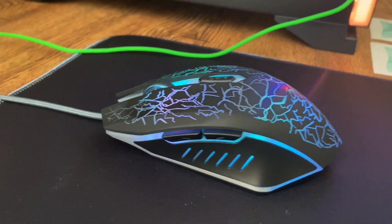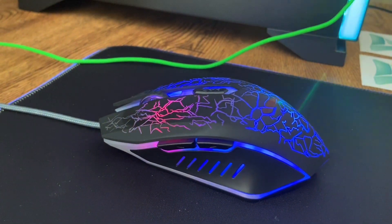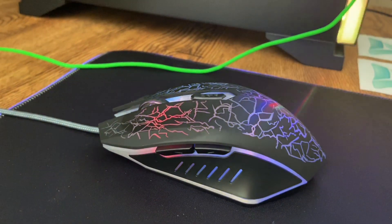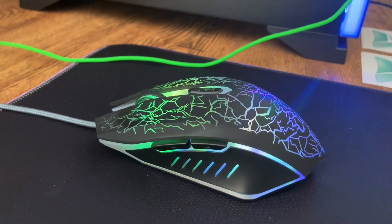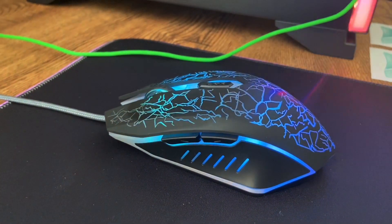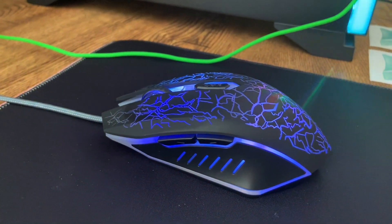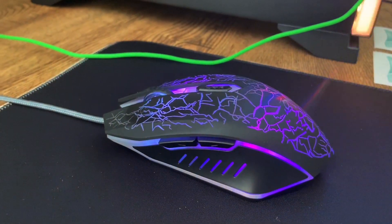Moving on, we have my mouse, which is the VersionTech RGB gaming mouse. The review and unboxing I did for this mouse is my current most successful video on YouTube, so be sure to go check that video out. It's only about $8 on Amazon — definitely go check it out.